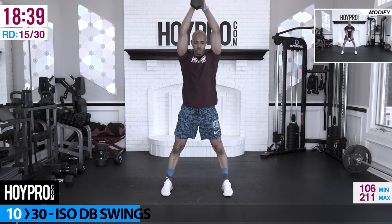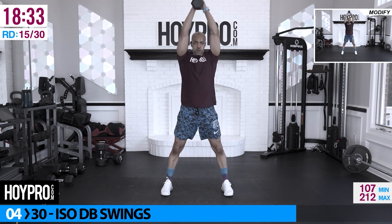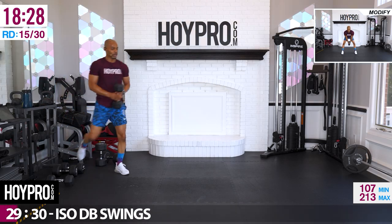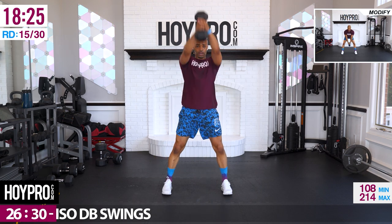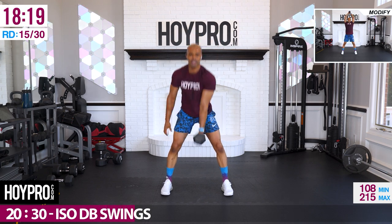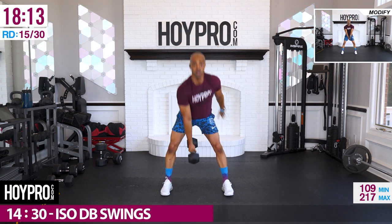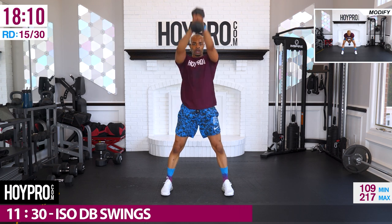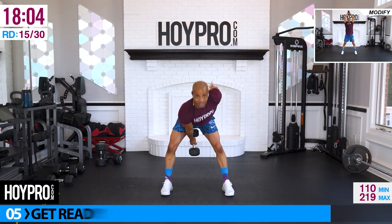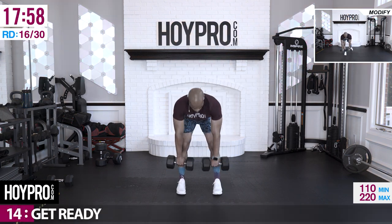ISO dumbbell swings — grab a medium weight, we're going to swing left and right. Through those hamstrings, left and right. There we go — look at that sweat flinging. Weighted cardio. Keep it even, left to right.